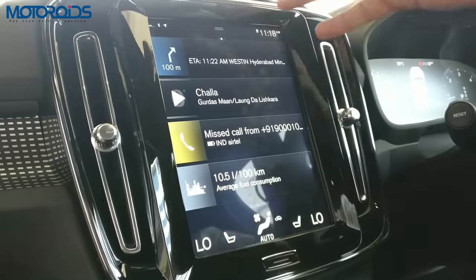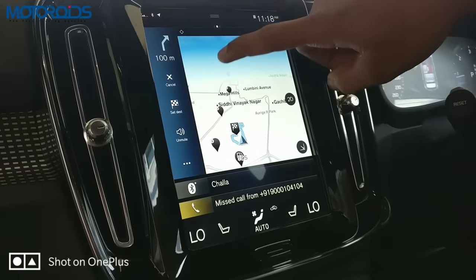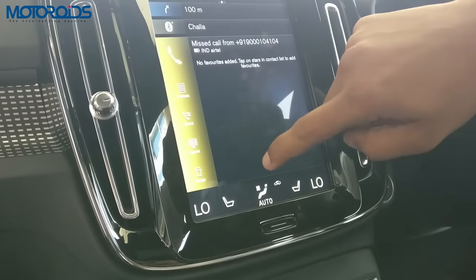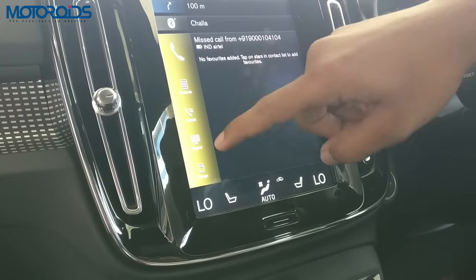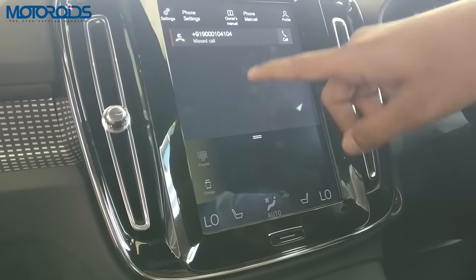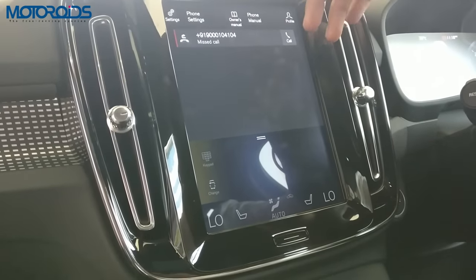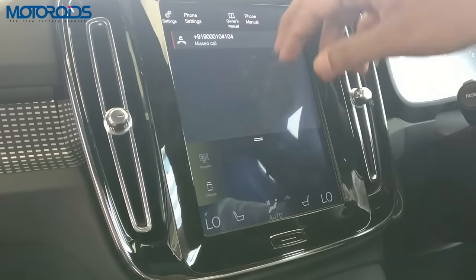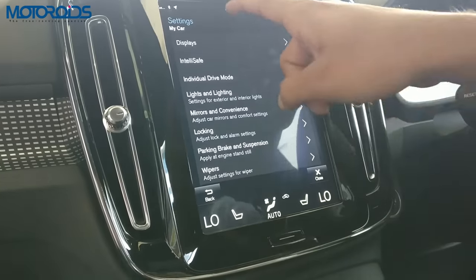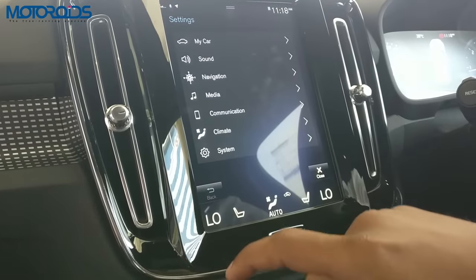The system is Apple CarPlay and Android Auto compliant. There's navigation, music being played from your phone, call information, and your contacts. Apart from that, you also have the car's manual embedded into the screen, which is search-enabled. If you want to know anything about the car — for example, information about the car's display or fluid levels — you can search for it and it just does the job.